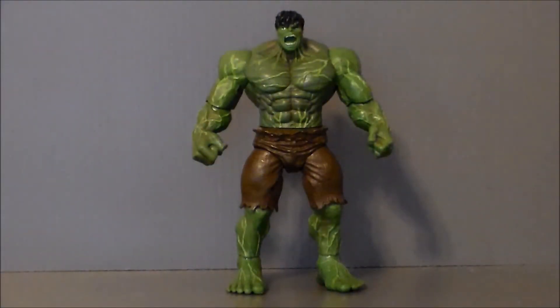Hello YouTube, Ultramaximus back with another retro review. And today we're taking it back to 2008's Incredible Hulk.